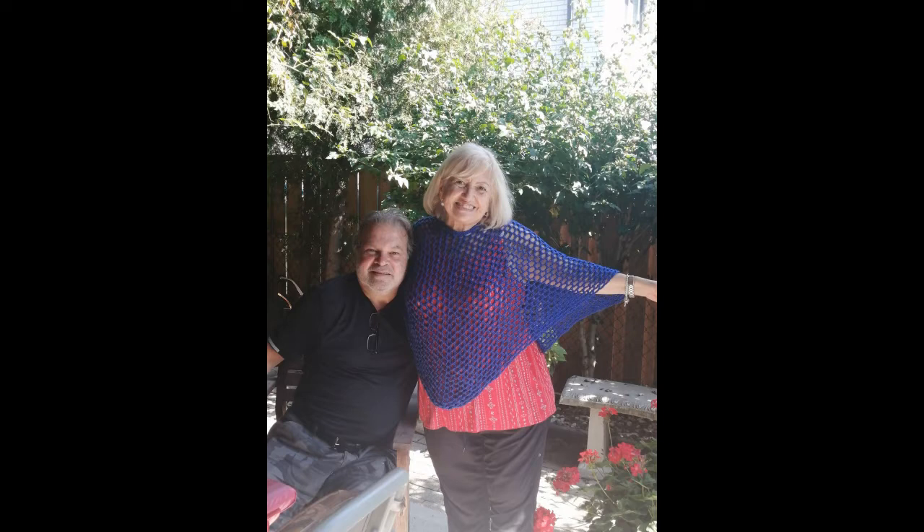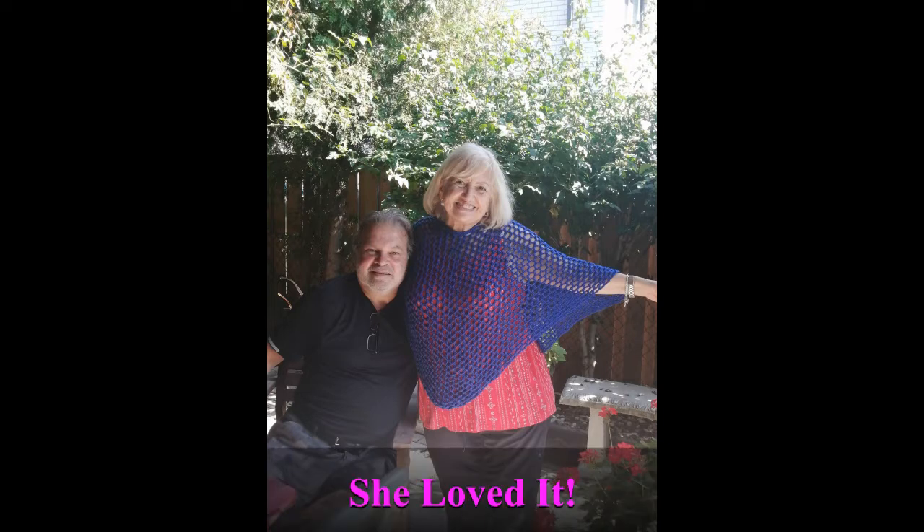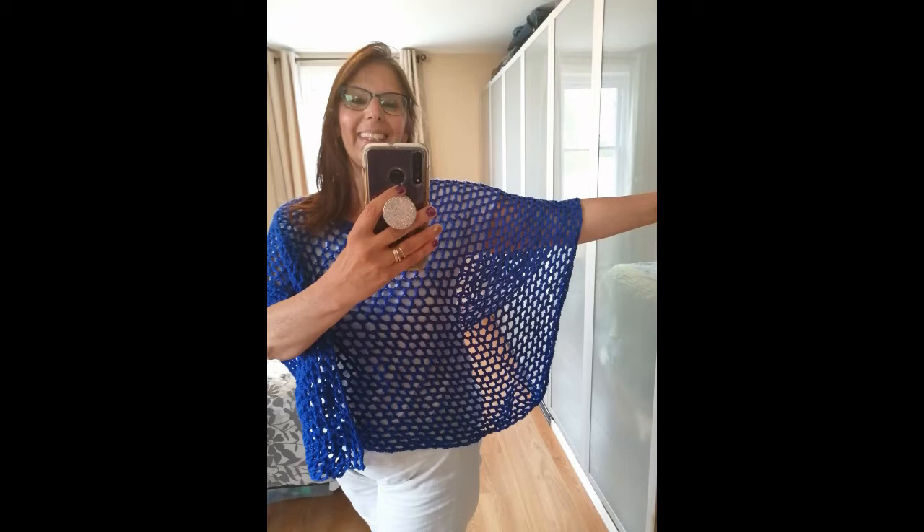I just wanted to share it with you all and I encourage you to try it — it's really easy. I'll leave the link below in the description. Thank you once again, Crystal. Hope you're watching. We will be back soon. Bye, thank you so much for watching. Bye.